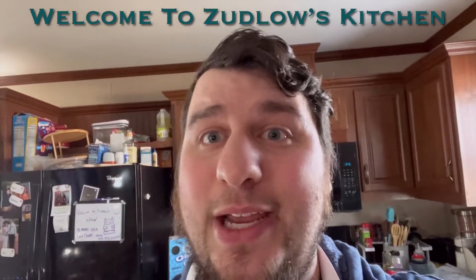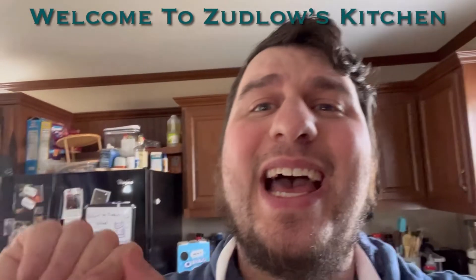Hello everyone and welcome back to Zedlo's Kitchen. Today I'm making a three ingredient meal. Well, it's not really a meal — it's more of a DIY, but with three ingredients. So let's get to cooking.